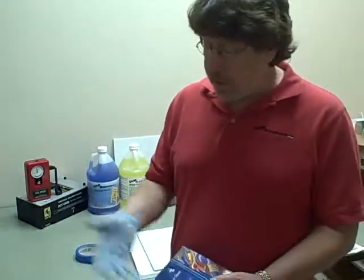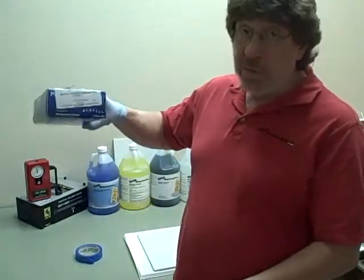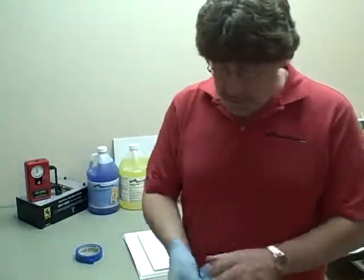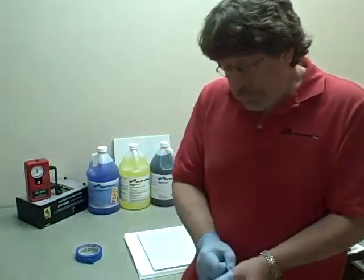I'm going to show you how we treat a tile before we actually perform an application. Just for safety's sake, I'm going to wear some protective gloves. We like these nitrile powder-free gloves, so I'm going to put this on just to protect my hand.